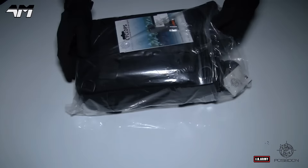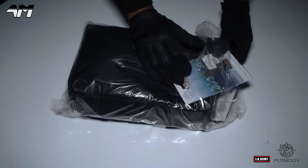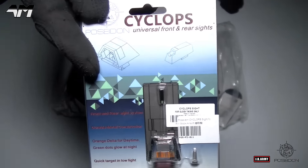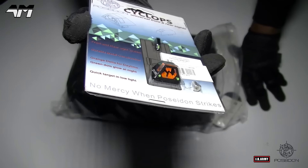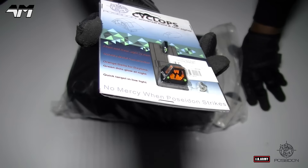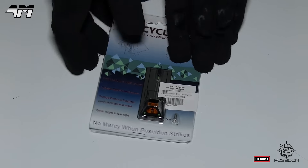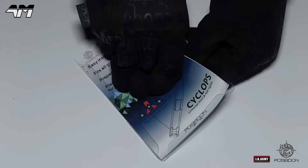I saw this online the other day and I quickly went on to the JK Army website. I was hoping that they also did this, and they do — look at this bad boy. This is the Cyclops Universal Front and Rear Sights for your Airsoft Glocks. Let's get it open and get it installed on one of my many Airsoft Glocks.